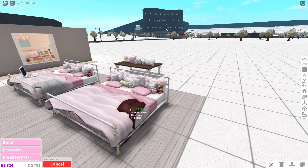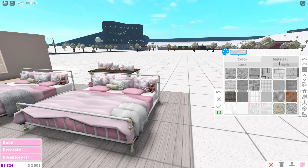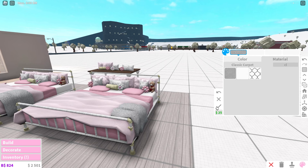Our throw-on blanket is called the basic blanket. You're going to place it on the very edge of the bed, make it institutional white, and the material will be classic carpet — and it will look like that. I'm going to be making it a little bit longer.